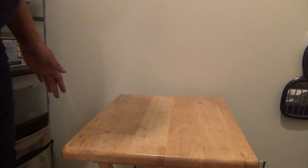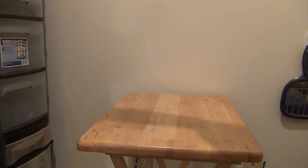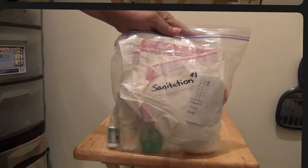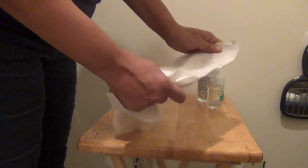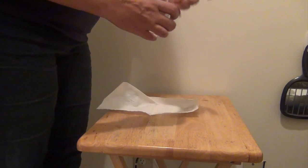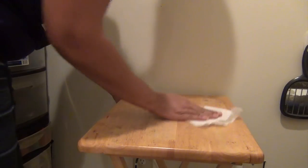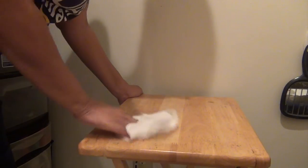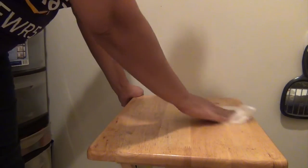The first bag you're going to use is just your sanitation bag. Get a piece of paper towel out of your bag before you take everything out. Take out your 70% alcohol, dampen the paper towel with the alcohol, and wipe your table and your space down. This is sanitizing your area — that's why this part of the test is called sanitation.